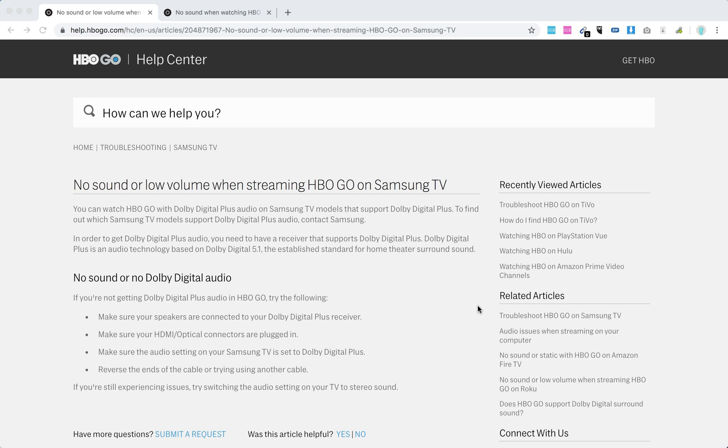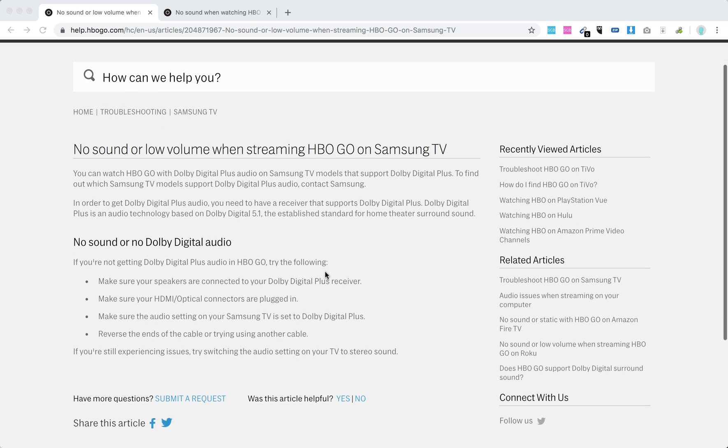Hello everyone. What to do if you have no sound or low volume when streaming HBO GO on Samsung TV? You can also get Dolby Digital Plus audio on Samsung TV models that support Dolby Digital Plus.